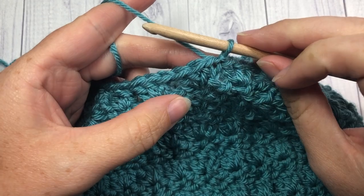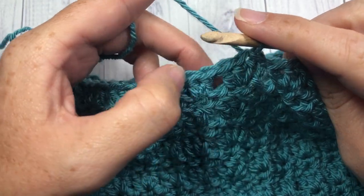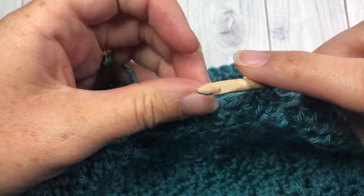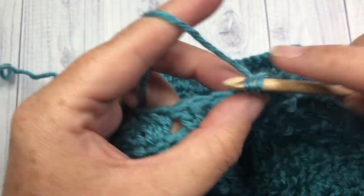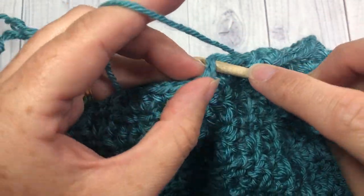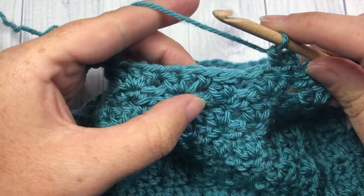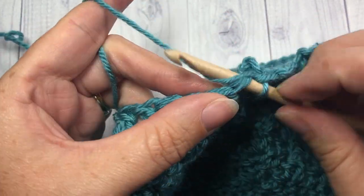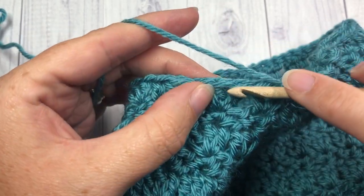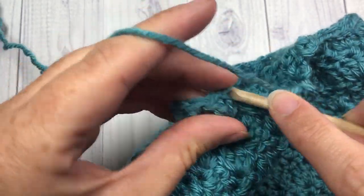For round twenty, you've joined with your slip stitch. Slip stitch into the next double crochet, then in each of the next two sets of three, work single crochet, chain two, single crochet, then skip your cluster stitch. Chain one, single crochet, chain two, single crochet, skip the next two stitches, then single crochet, chain two, single crochet. Skip the cluster stitch and the next double crochet, then into the center one, work single crochet, chain two, and single crochet. Repeat all the way around, then join with a slip stitch into the top of that first single crochet stitch.